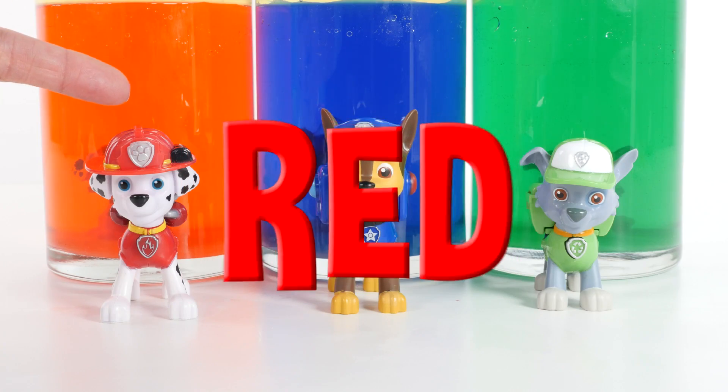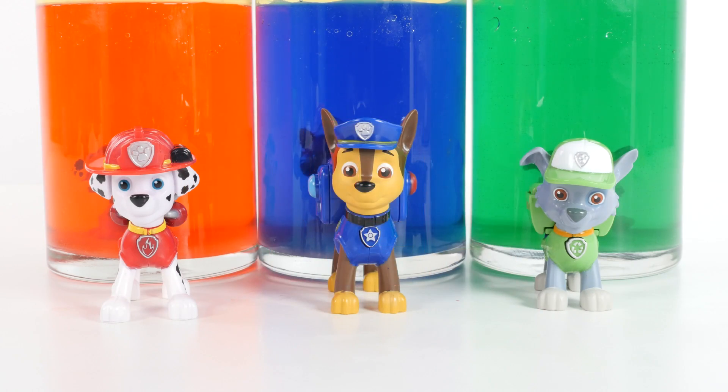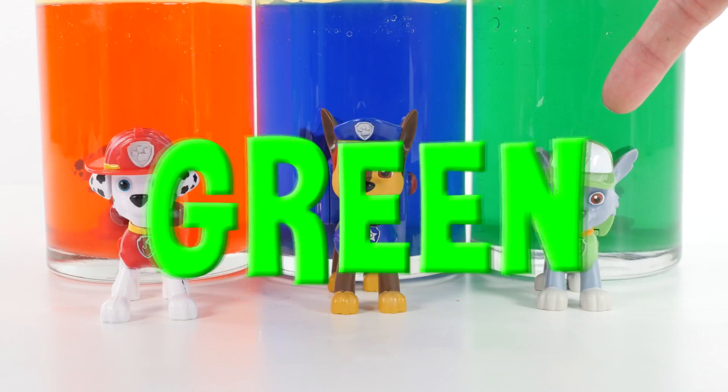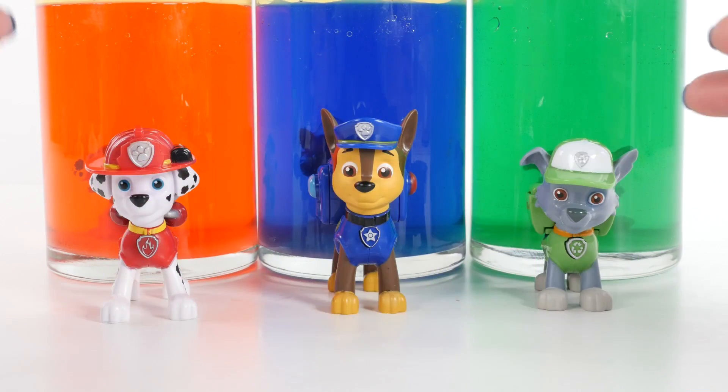Red, like Marshall. Blue, like Chase. Green, like Rocky. Buh-bye.